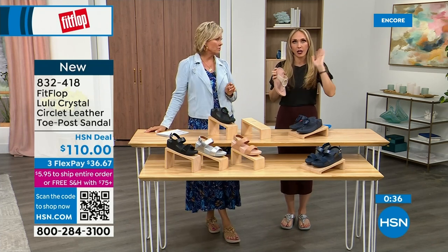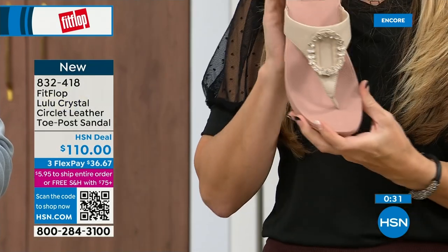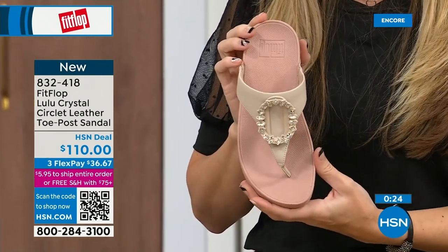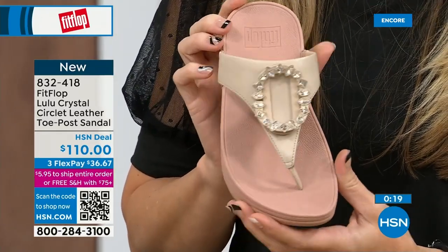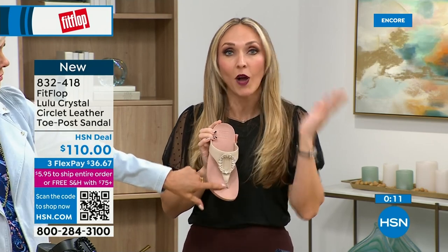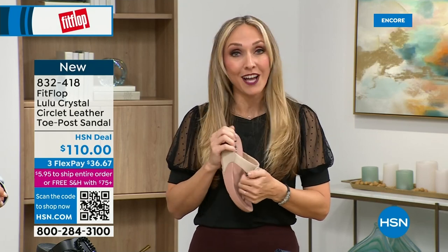I remember my great grandmother had to wear shoes that podiatrists recommended back in the eighties and nineties — the options were sad and not fashionable. I wish she was here now because she could wear really high fashion shoes that support foot health. Her feet wouldn't hurt. We have so many amazing brands and styles — not just sandals, but sneakers, boots, and slippers. It's all on hsn.com.